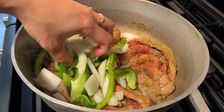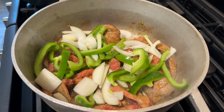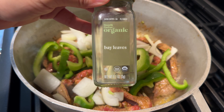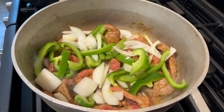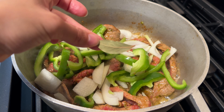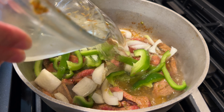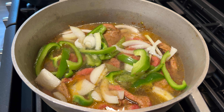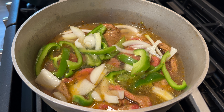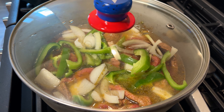Now I'm going to add half of a chopped green bell pepper and half of a chopped white onion. The peppers and the onions are going to get reduced along with the beef and they are going to taste really delicious. Then I'm going to add a small bay leaf — this is going to give it a good flavor as well. And I'm going to add just enough water until it is covered, then cook this until the water is reduced significantly.